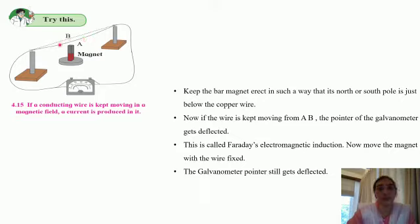In the second part of the experiment, we will keep the wire constant and instead start moving the bar magnet. The wire is constant but now we are moving the magnet — we take it to one position and bring it back repeatedly. So long as we are moving the bar magnet, we find that the galvanometer pointer shows deflection. We conclude that whether the wire is moving and the magnet is constant, or the magnet is moving and the wire is constant, in either case a current is induced in the wire.